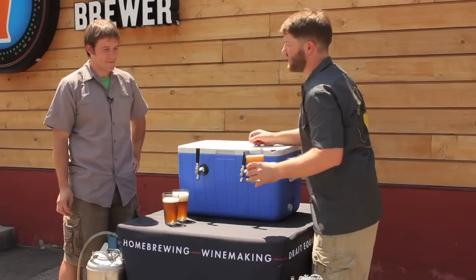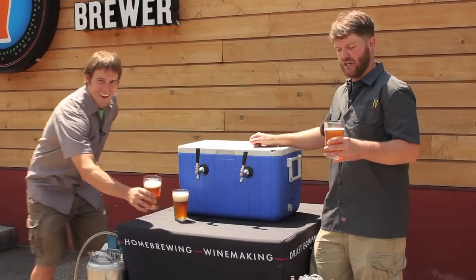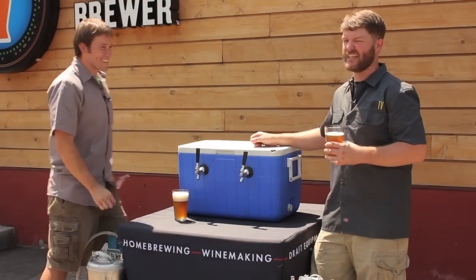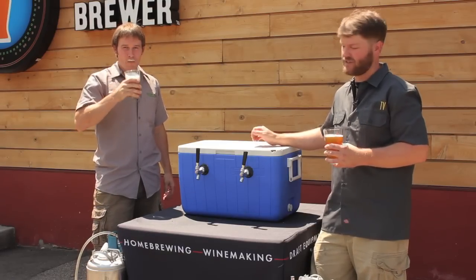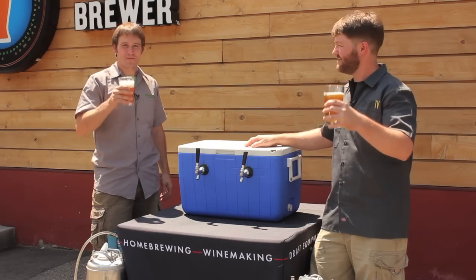One thing you'll notice on this beautiful sunny day here in Minneapolis, Minnesota is that we're using clear glass pint glasses — and really, this beer will get skunky in about two minutes flat. We'll tell you a little more about that later, about the proper glassware to use during events and outdoors. Cheers.